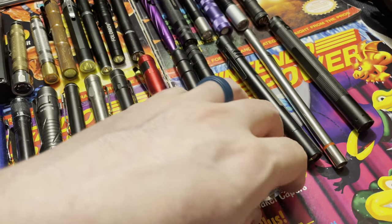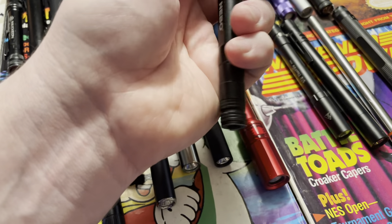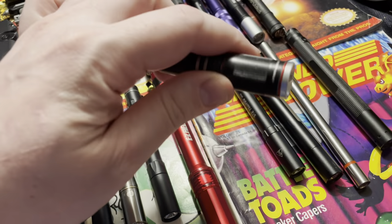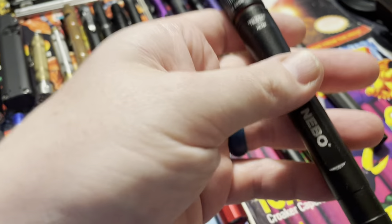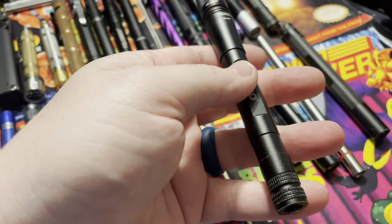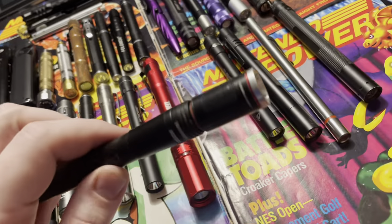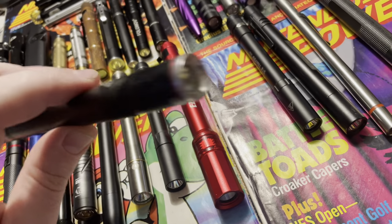The next one is by Nebo. I've had a couple Nebo lights, and some of their stuff is nice, but I would recommend steering clear of their pen lights. Every single Nebo I've ever owned has worked well for a little bit, and then the switch gets buggy and doesn't work unless you hit it. You've got to whack it a couple times and then it'll start working again. Nebo has some cool designs but needs some quality control. Would not recommend.